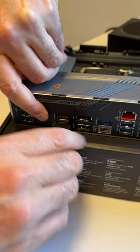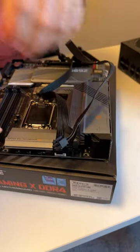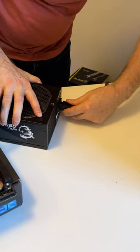Make sure the USB drive is put into the correct port and that the EPS power cables in the upper left-hand corner of the motherboard are connected, along with the 24-pin motherboard power connector on the right side of the motherboard. Make sure the PSU is plugged in and turned on.